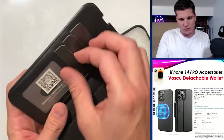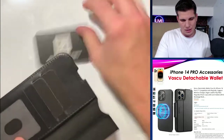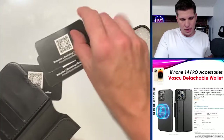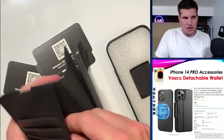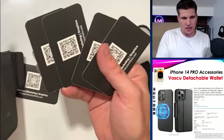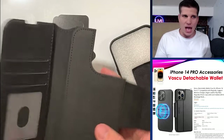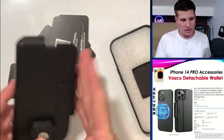Inside, it fits four cards — your driver's license, two more cards, and then another pocket — so four cards total. I also keep a little bit of cash and some cards in there.